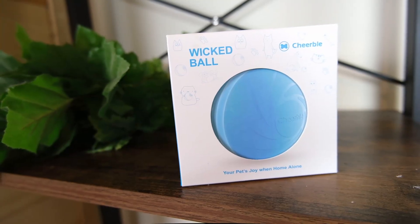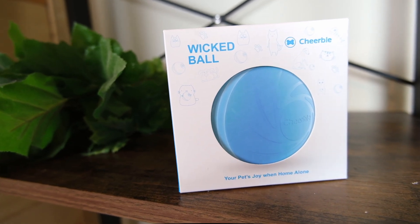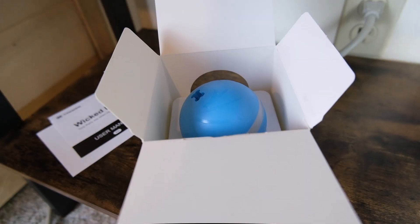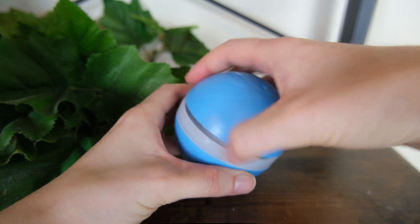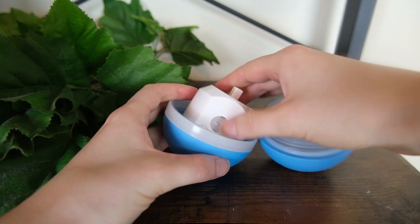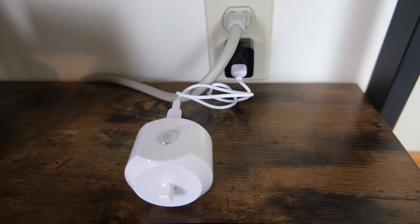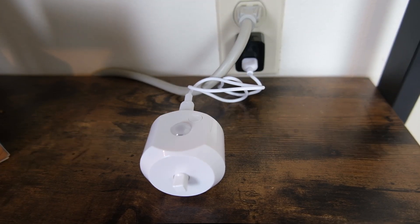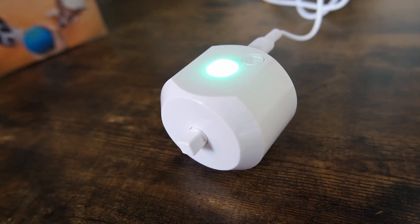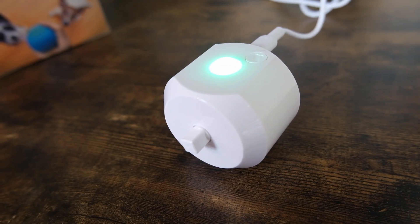My Wicked Ball arrived in a small box and was pretty nicely packaged. The ball came with a user manual and a charging cable so you can recharge the battery. Before I was able to start using it, I had to open it up, remove the core, and charge it. You'll charge the battery for about an hour before you can use it for the first time. The light will go from yellow to green indicating it's fully charged. It's important to note that while the Wicked Ball does come with a micro USB charging cable, you'll need to supply your own AC adapter.